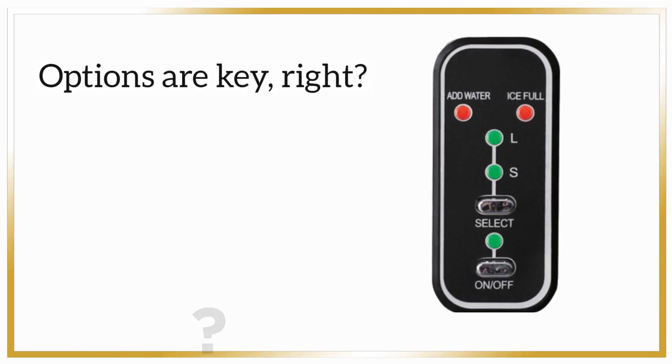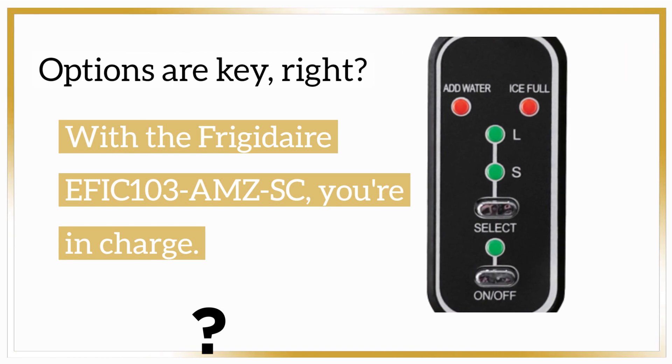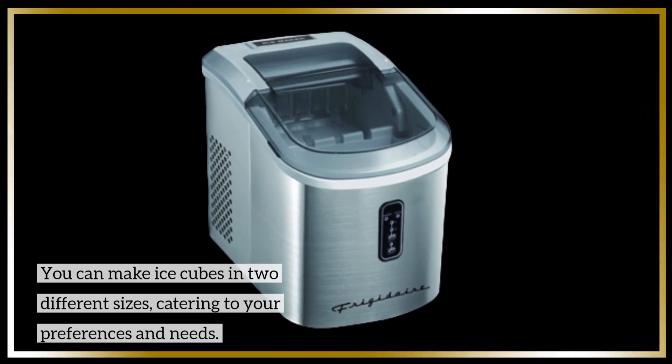Options are key, right? With the Frigidaire EFIC 103 AMZSC, you're in charge. You can make ice cubes in two different sizes, catering to your preferences and needs.